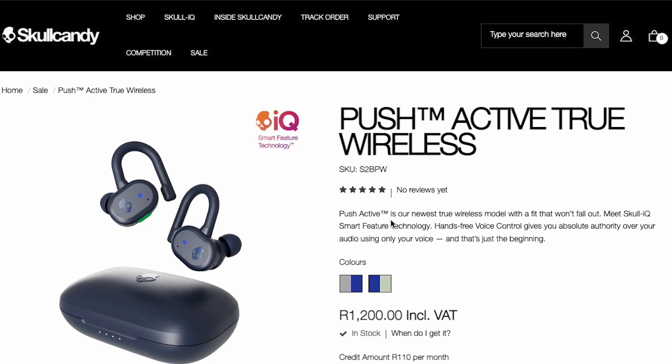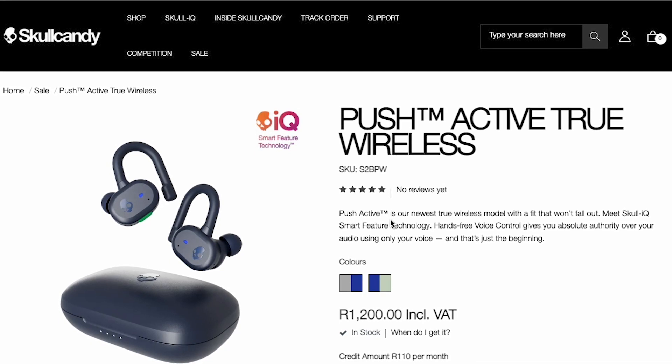A big thank you to the team at The Luxe Group for sending this out for me to review, as well as Skullcandy South Africa. If you'd like to purchase your own, the link is down in the description. You can head over to the Skullcandy South Africa webpage — I actually think they have it on special at the moment for about R1,200. Thanks very much for watching, hopefully I'll see you in the next one!